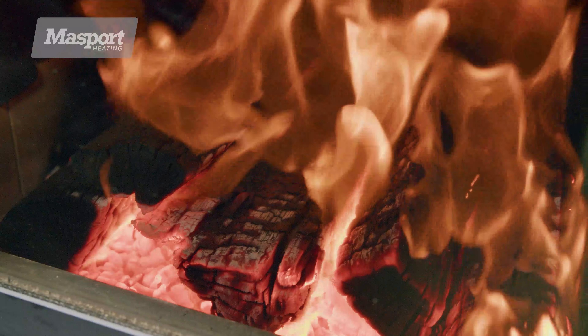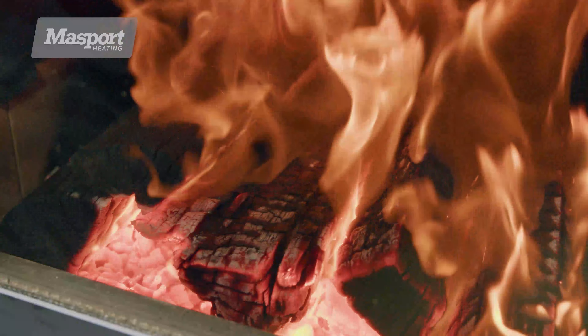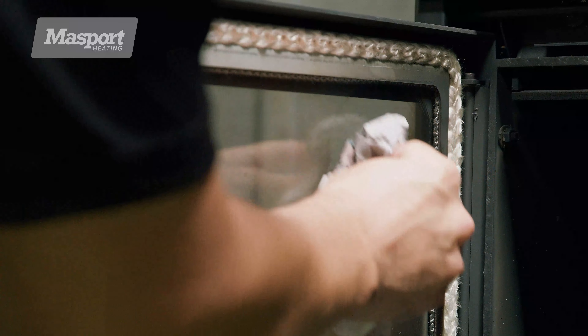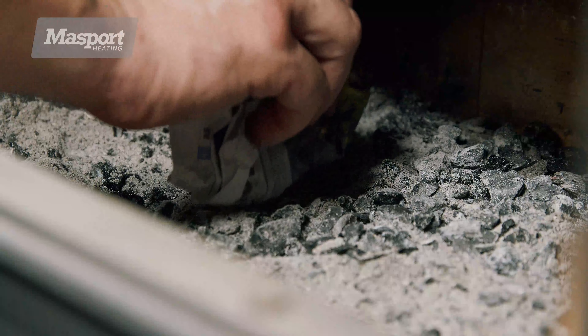Over time your door glass may blacken. This can normally be burnt away by running the heater on the high setting for a period of time. From time to time the glass may need to be cleaned, and this can be done using damp newspaper and a dab of ash from the heater. Because the glass is ceramic, it will resist scratching if you use this method.